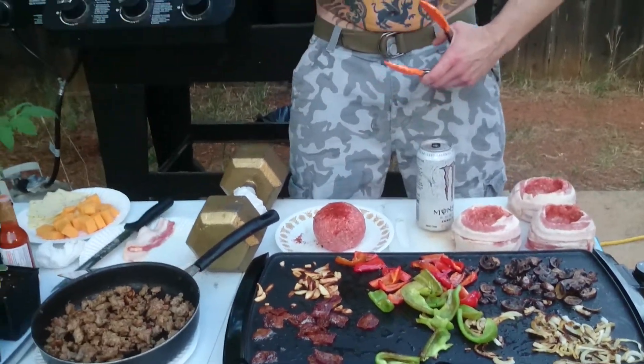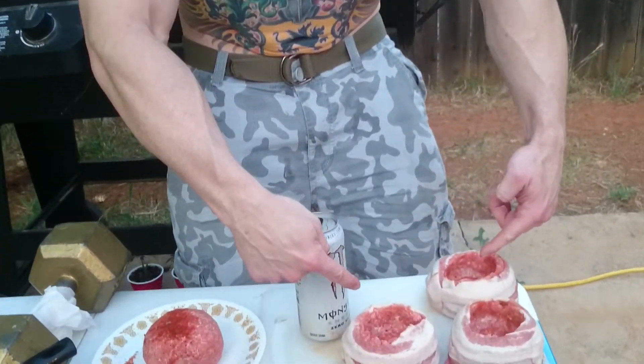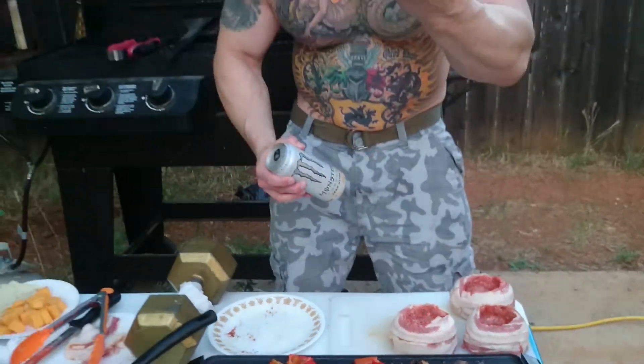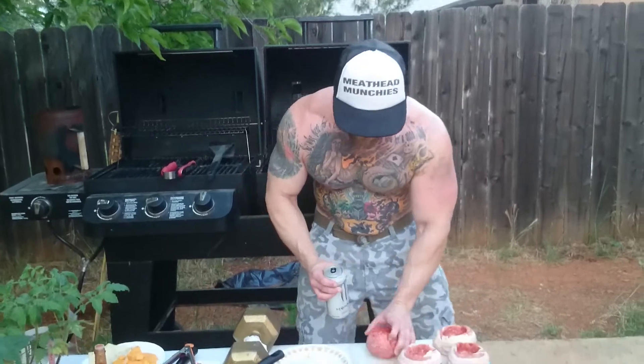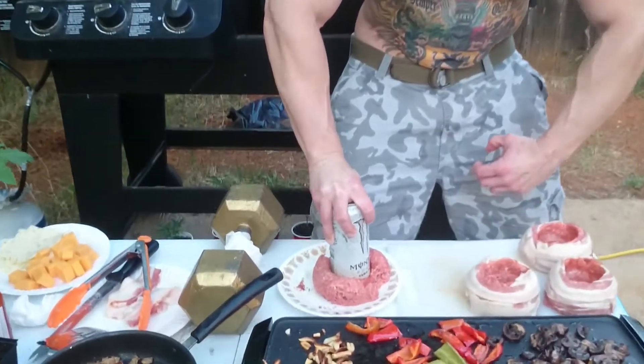I got some bacon — bacon's good for you. I already made a couple, look over here. Here's what we're going to do: you take yourself a meatball. You make a meatball with ground chuck, ground beef — 80/20 ratio is what you want. This weighs about three quarters of a pound. I'm going to set it down and take my can of Monster, go monster mode and just press down like a meat up.